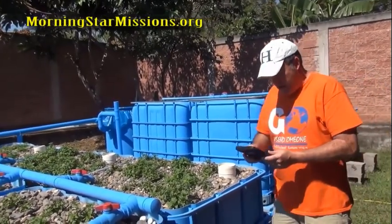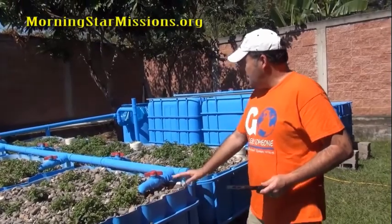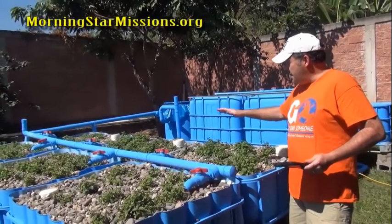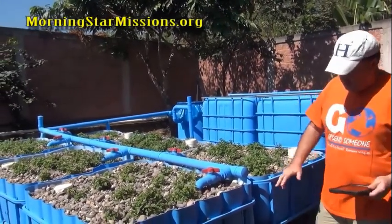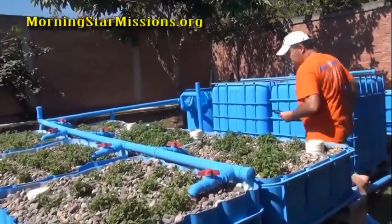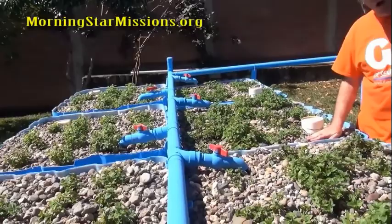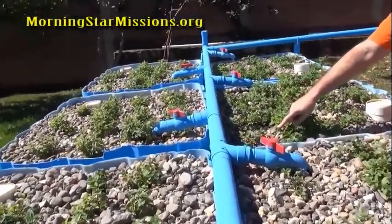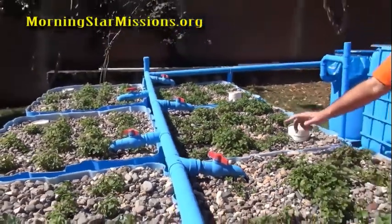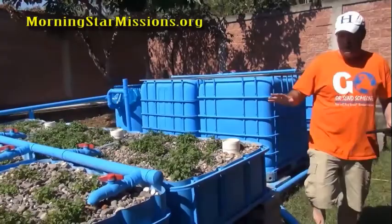Once we put the grow media into the system we deal with a lot of rain here, and I saw some sinking in some of the grow beds because the cinder blocks were sinking into the ground. The water level is supposed to be one to two inches below the top surface, but the system has sunk down and the water level is now too high — that has to get repaired. You're going to have some settling and you'll need to deal with those settling issues.